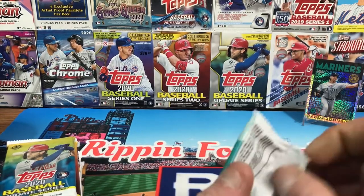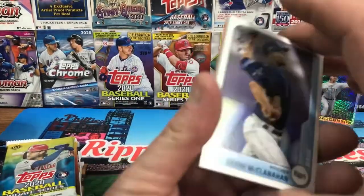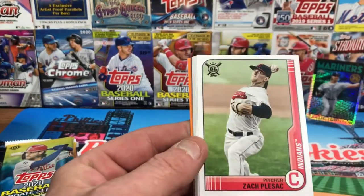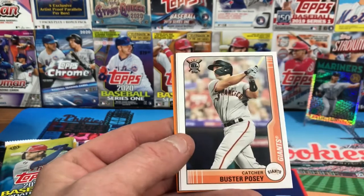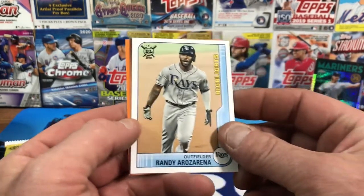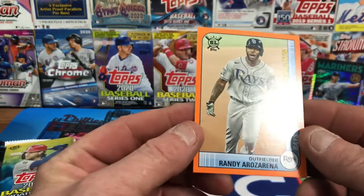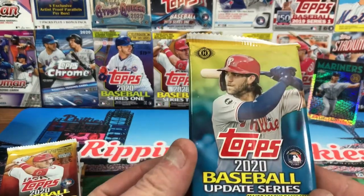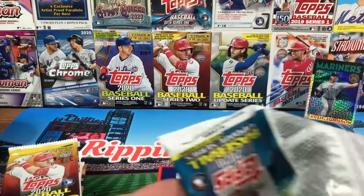If you saw my 750-subscriber giveaway out of Big League, we actually pulled an autograph — a Michael Conforto — it was pretty sweet. Let's see what we can find out of this Big League pack. We got a Shane McClanahan rookie, Kyle Seager, Zach Plesac, Randy Arozarena, Luis Castillo, Clint Frazier, Buster Posey. Another Randy Arozarena! But that's the highlights card — so two Randys in the highlights, not a duplicate base card.